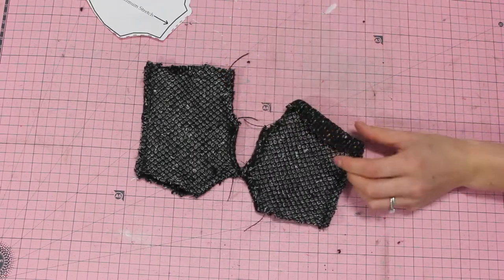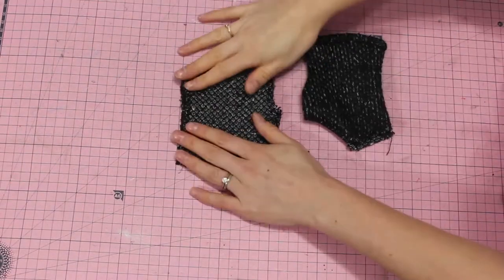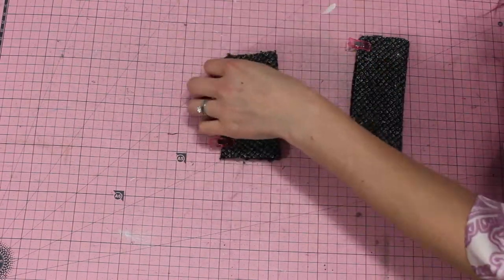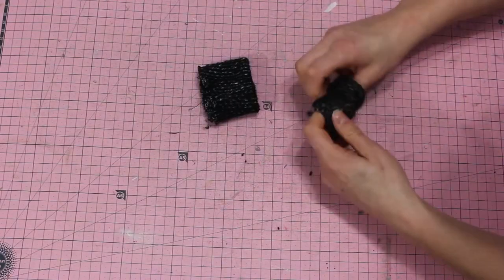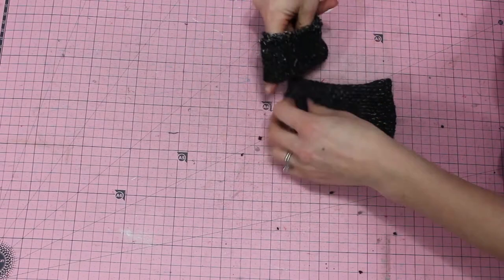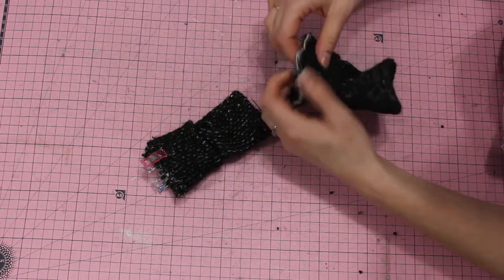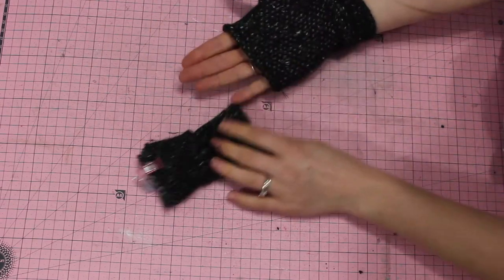Next we are going to hem the top cuff of the mitten — and if you wanted full mitten gloves you just need to create that rounded portion over your fingers. Once that's stitched in place we are going to do the cuffs: fold them, stitch along here, and turn them out right side, making sure you're using the greatest degree of stretch going along the width of the fabric. Then fold it together, place it over top of the mitten, and stitch that in place. I used a serger so that it was nice and stretchy, and our mittens are all done and ready to wear.